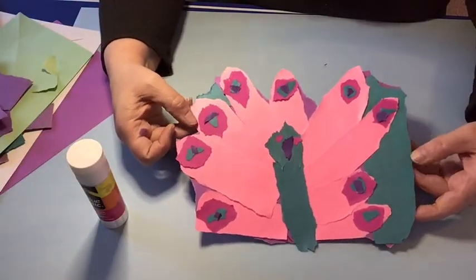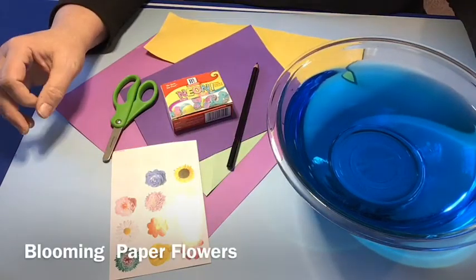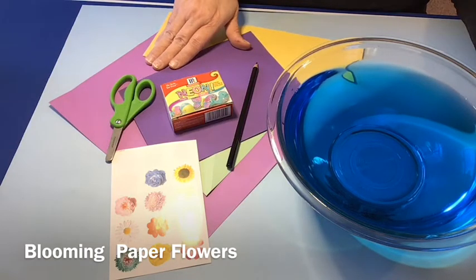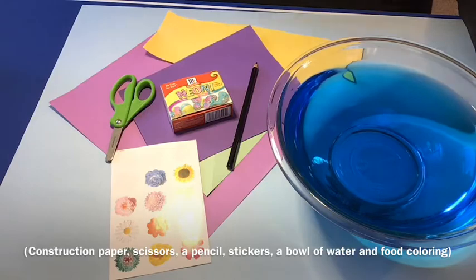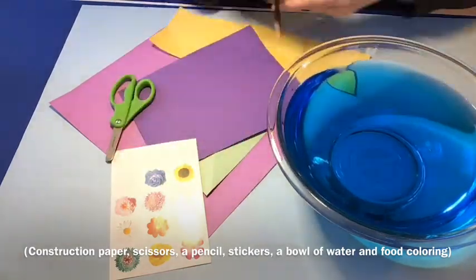Here's a completed peacock that I made. For our next project, we'll be doing blooming paper flowers — this is a lot of fun. Kids will draw flowers on a piece of paper, fold the petals into the middle of the flower, and then add the flowers to a bowl of water.